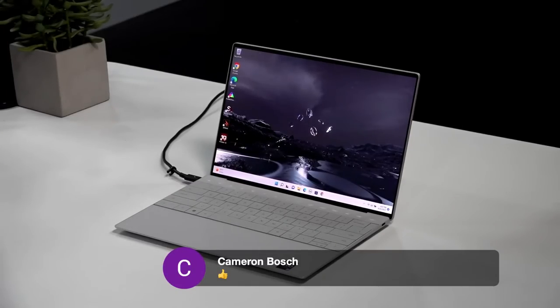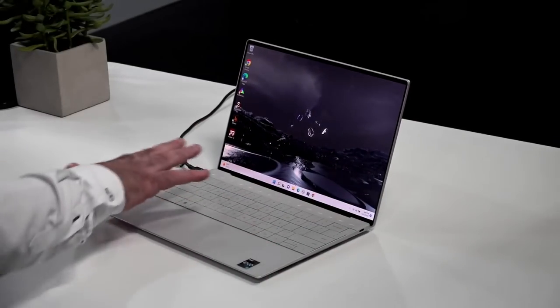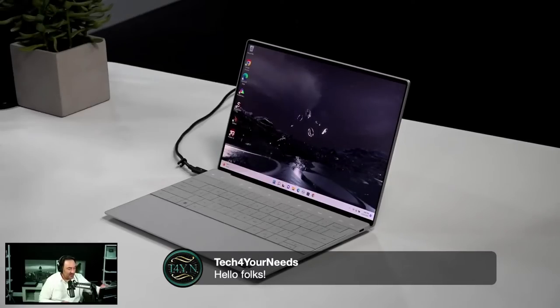There's a lot of interest in this device on the channel. Whether people like it or think it's too much of a compromise — the lack of a 3.5mm headphone jack, lack of ports — you do get two Thunderbolt 4 ports, one on each side, but one is taken up when you're charging. There's a lot of controversy surrounding this, and a lot of people are criticizing it for being very minimalistic.